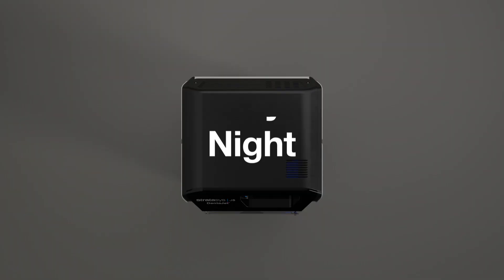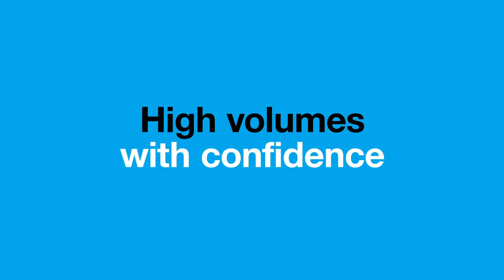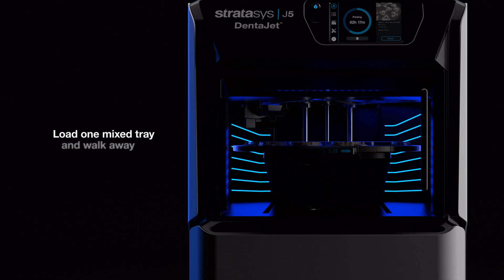Print day or night in high volumes with confidence. Simply load one tray and walk away.